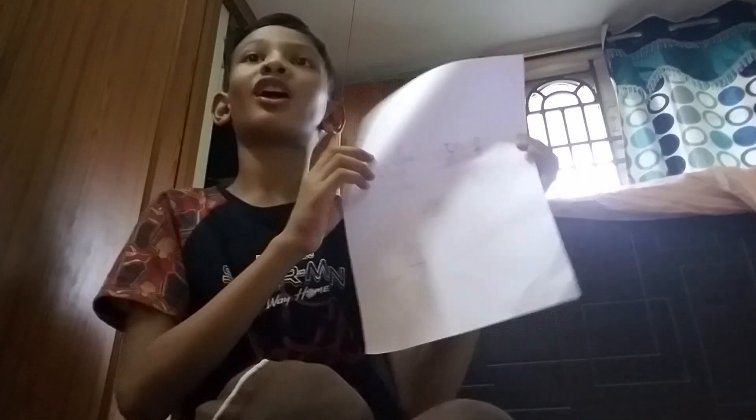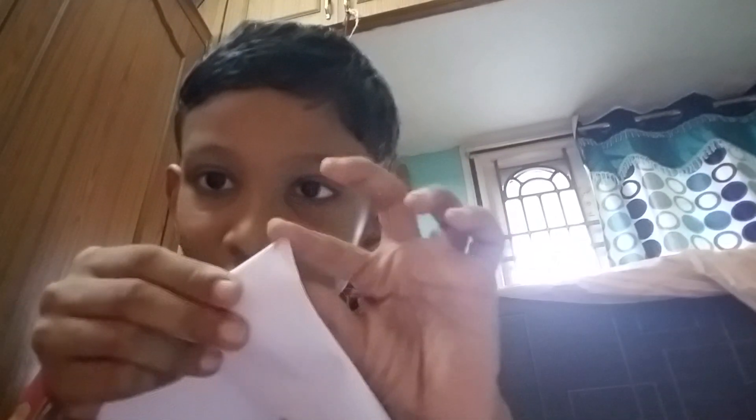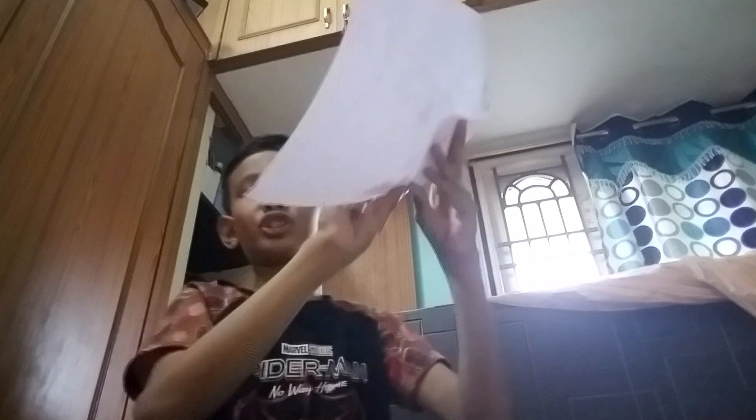All right guys, today we're going to be making a sword, so come on with me. The first thing you got to do to make a sword is fold like this, and the same thing on this side, so it looks a bit short.